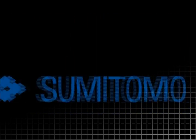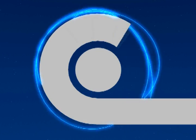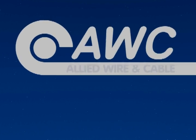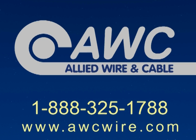Most of the well-known brand-name manufacturers of heat shrink, such as Alpha, Raychem, LG, 3M, and Sumitomo, will list the dimensions you've just determined in their catalogs. Allied Wire and Cable is an authorized distributor of these brands as well as other cost-effective alternatives. For more information, contact Allied Wire and Cable today — call 1-888-325-1788 or visit www.awcwire.com.